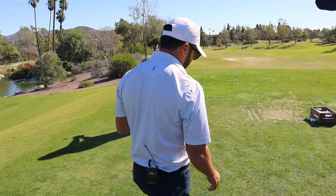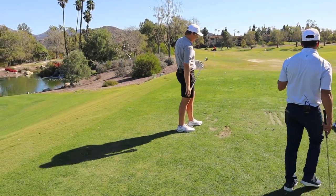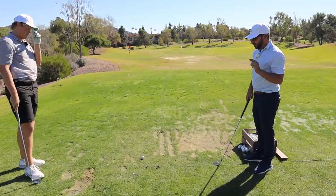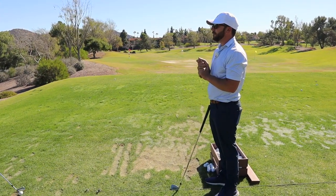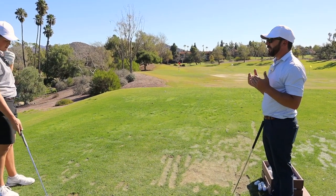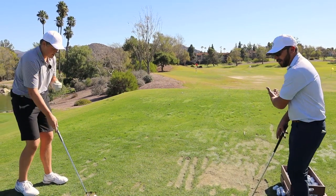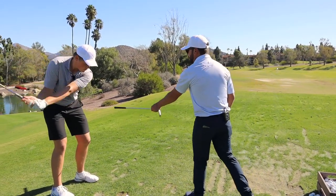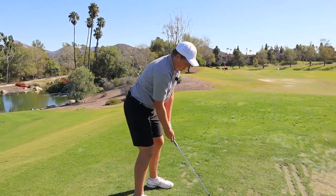There are two things I can tell you for the future, buddy. Not even having to think about your clubface: number one, a shorter arm swing will not go left. And then just feeling the left arm staying more left and in front of you — literally feeling the left hand just gets over here. Those are the two things.